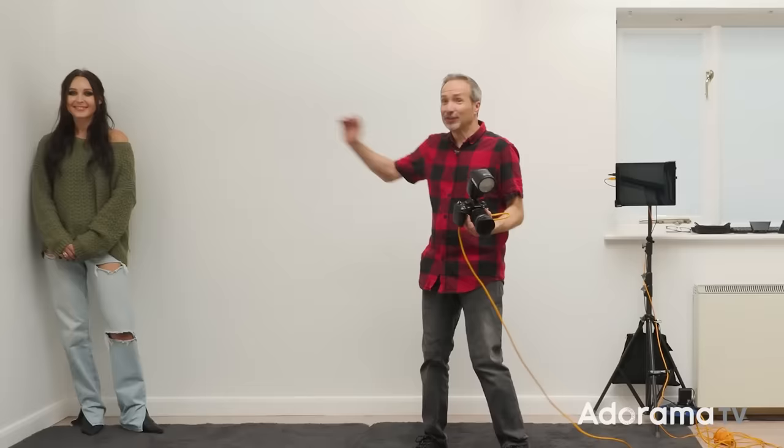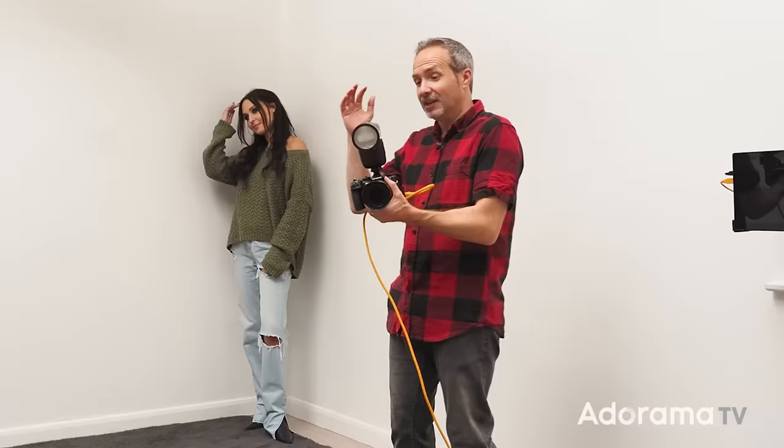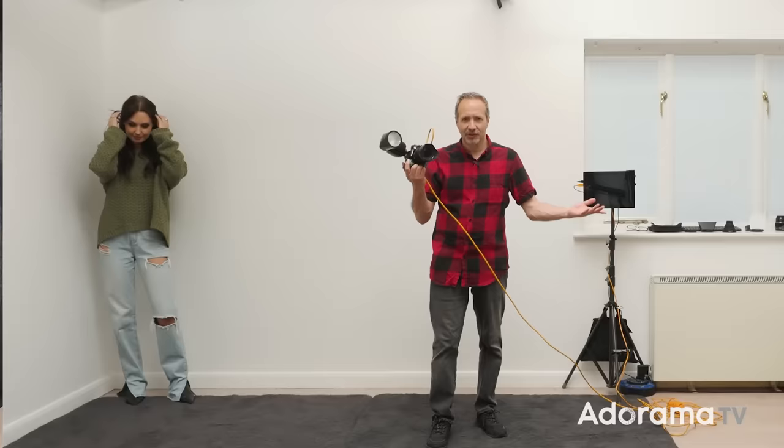To help me out today, I've got the amazing Sophie. Sophie's going to be the model for this photo shoot, but before we get into the really interesting, exciting lighting, let's start with something a bit more basic because the Zoom X is supposed to be an on-camera dedicated flash. It's set up to do that, so let's see if it actually performs. I've just got it set to TTL plus one because we have a large white wall. Sophie, are you ready? Let's see what happens.